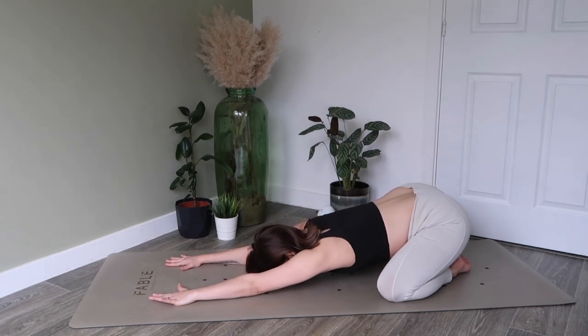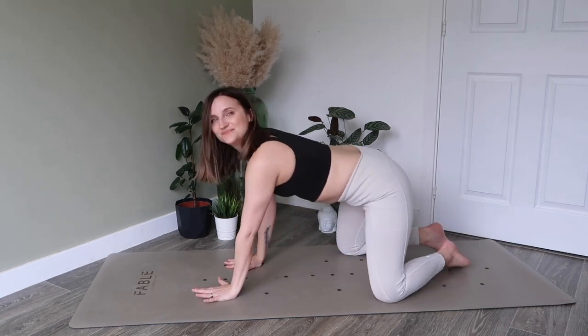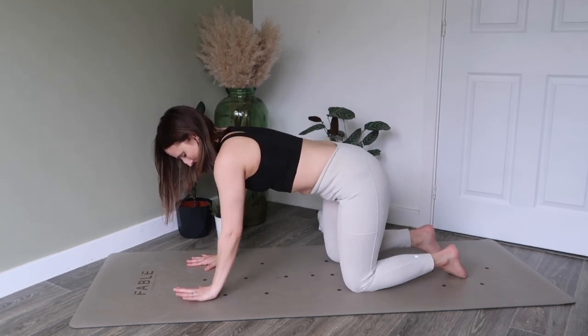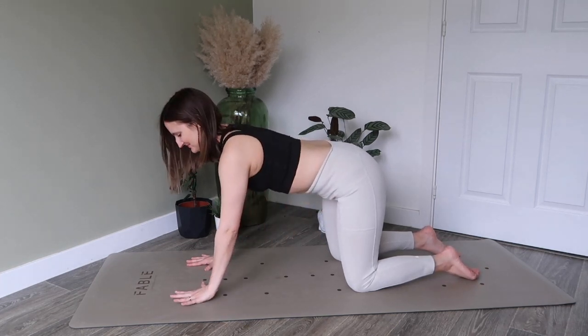Open the knees nice and wide and come into your child's pose, reaching forward with your fingertips and just allowing your breath to lengthen, filling the lower back body. When you're ready, we're going to come to our all-fours position — hands and knees, making sure our wrists are underneath our shoulders and knees underneath the hips, working against gravity to bring that navel in towards your spine.